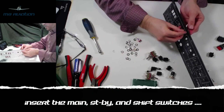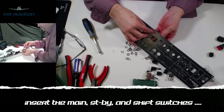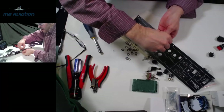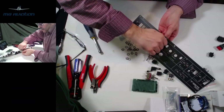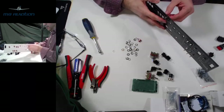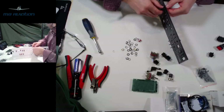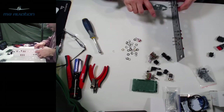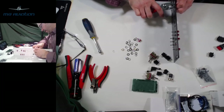Next, install the momentary push-button switches. There are three locations: in the generator reset section, there's a main and a standby that take these momentary switches. These have only two pins and orientation doesn't really matter, though horizontal placement is preferred to make wiring easier later. A slightly different nut driver or pliers may be needed to tighten these down.